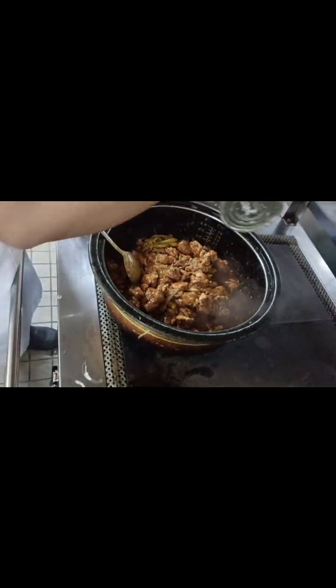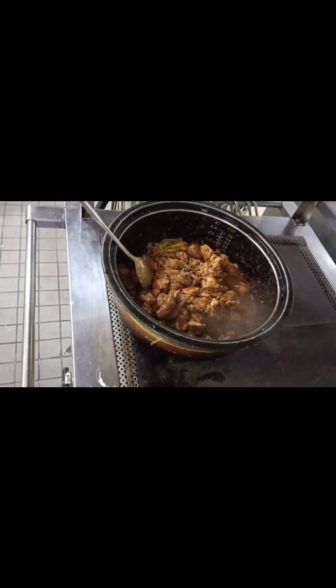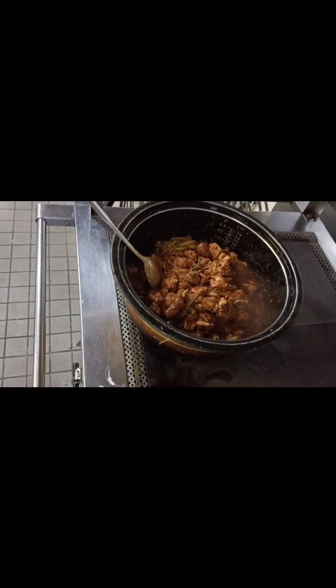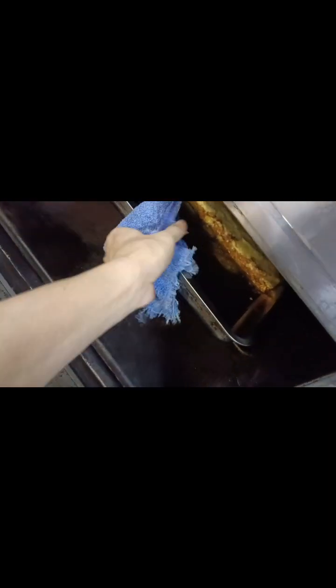Thank you very much — the dinner today is perfect. Chicken stew with peanut sauce, and of course our baked shepherd pie potato is inside the oven. I will check — one moment.